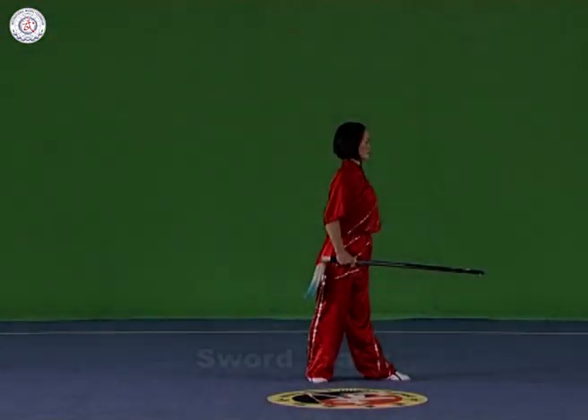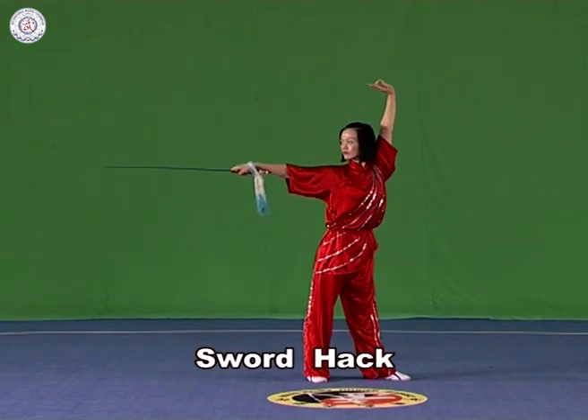Sword hack. Hold the sword in the right hand. Hack it flat towards the left, or laterally, with the strength extending to the blade and the arm straightened.